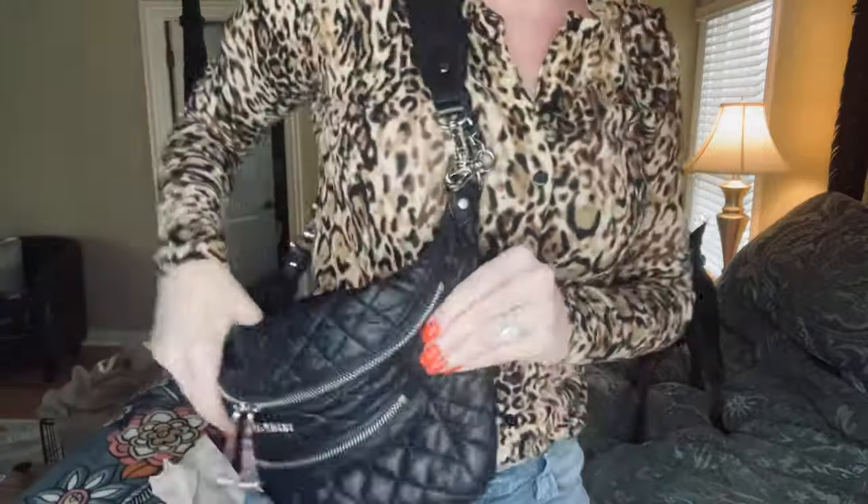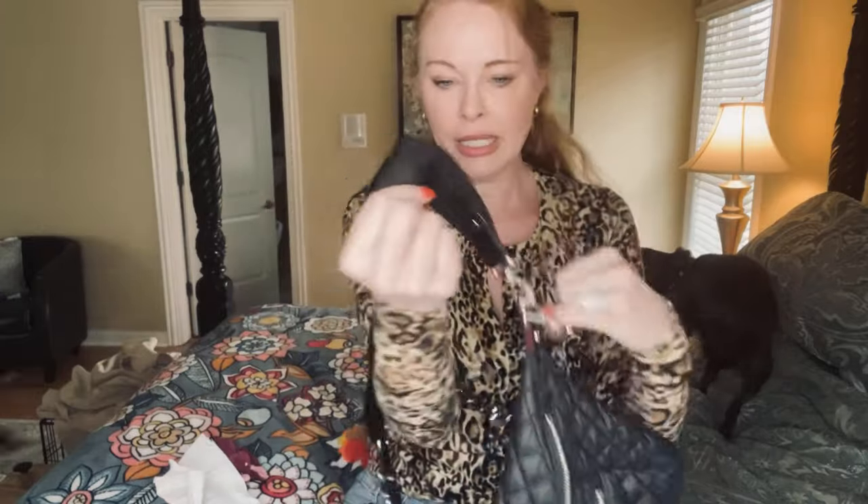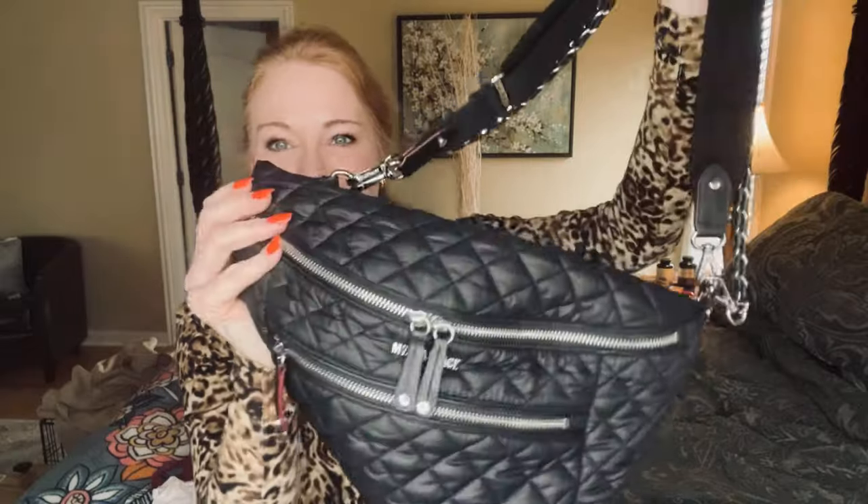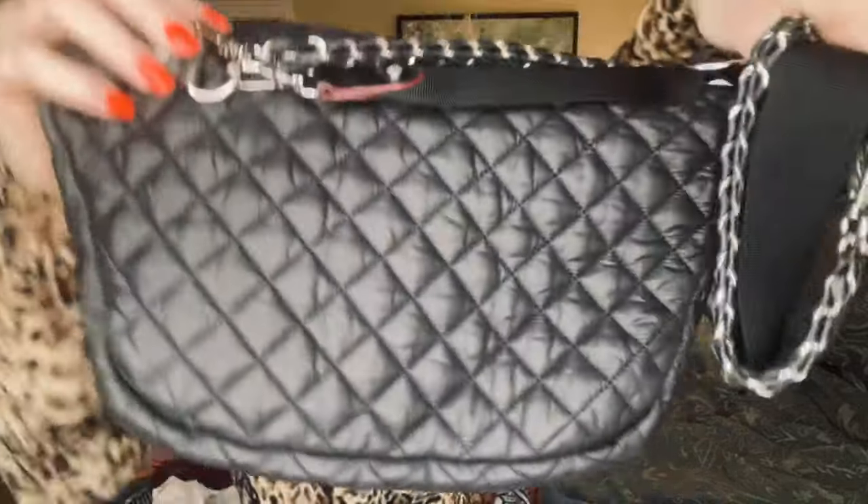Sometimes I carry it with both straps up on my shoulder, and you can adjust the strap. You can also use it as a belt bag around your waist, though I've never done that. I've taken it hiking a lot of times and that would have been the best way, but I just never bothered because I like it as a sling or backpack. I guess if I adjust the straps to make it fit around my waist, I'd have to fuss with them again to get them back for the sling position.